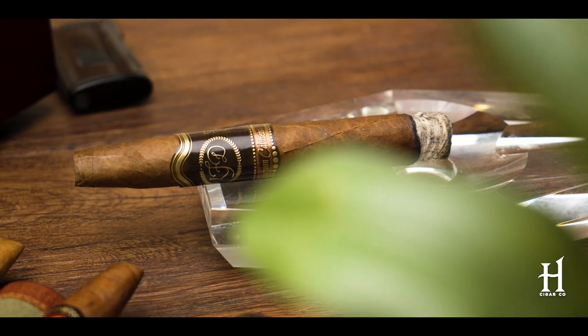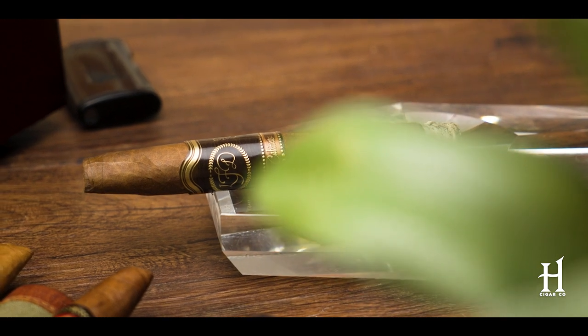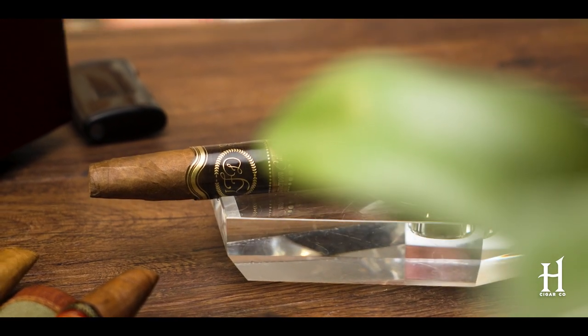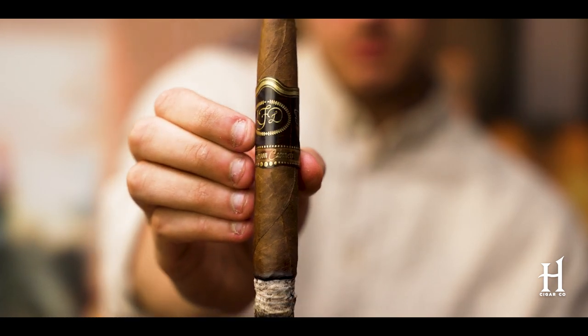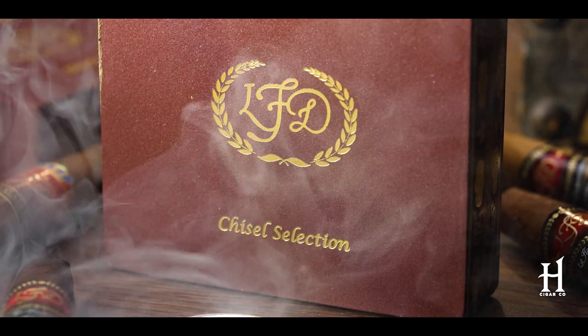So it's Cameroon wrapper, Dominican filler, Dominican binder. Inside the blend, like all the chisels, you have definitely a decent dose of Lajero in there, which adds spice itself. But when you're talking about a Cameroon wrapper that is from the top of the plant, it adds another dimension of strength and intensity. So it's much different than any other Cameroon out there.